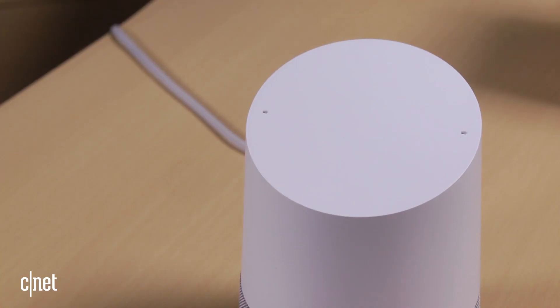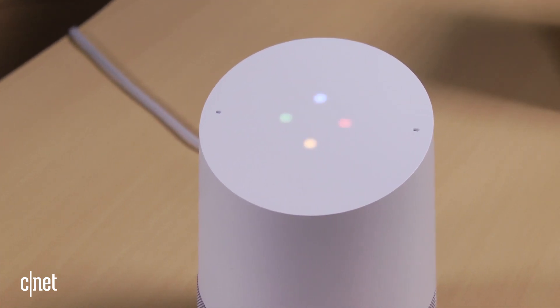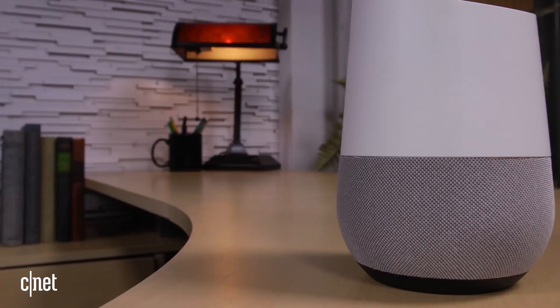You can also direct Google Home to play music on a speaker or group with just your voice. OK Google, play. So that's how to set up Google Home as part of a Google Cast music system.